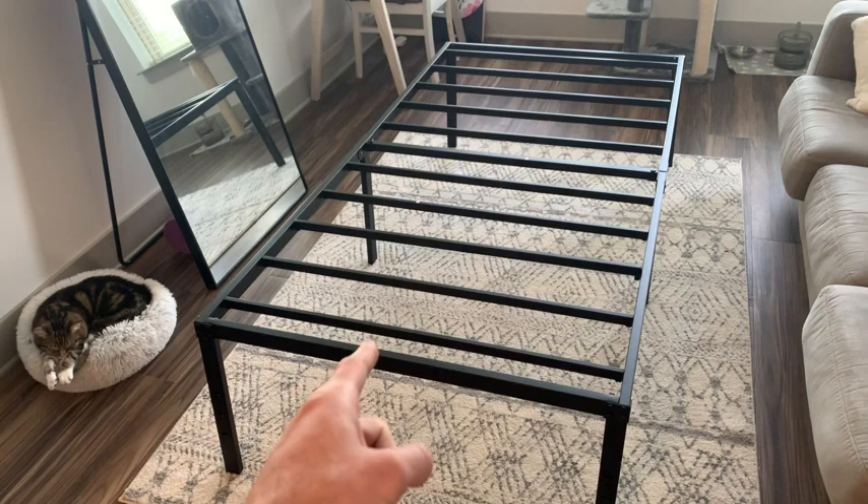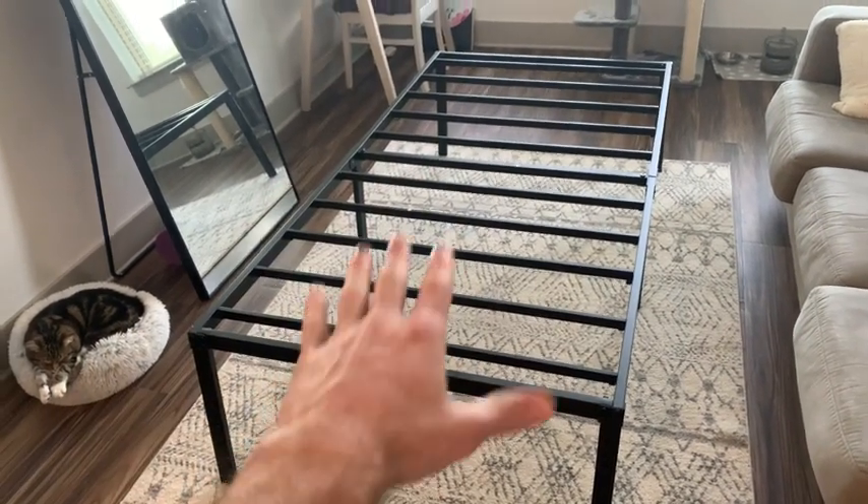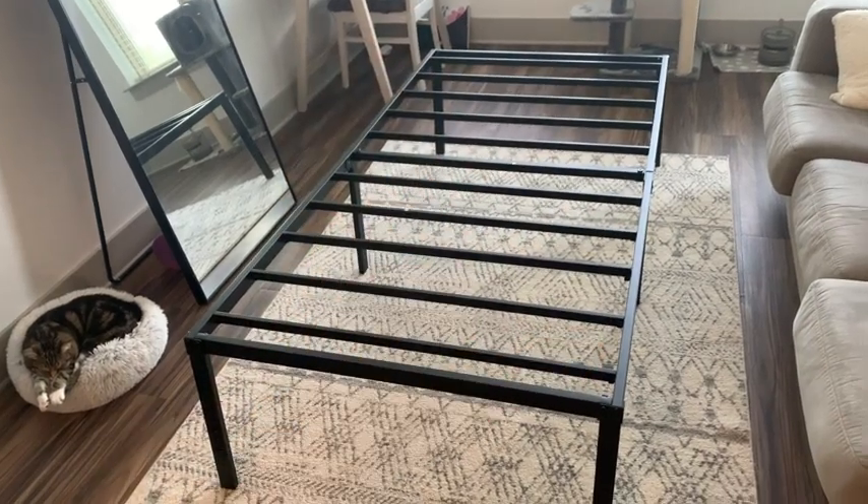Something else I really love about this bed frame is that you no longer need a box spring. These slats provide just enough support where you can put the mattress right on top and it's ready to be used.